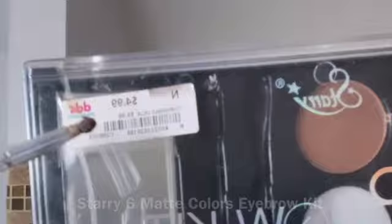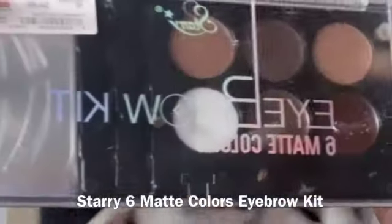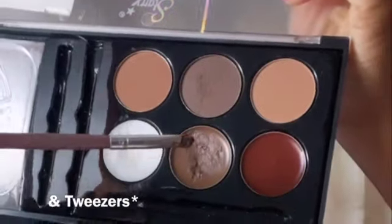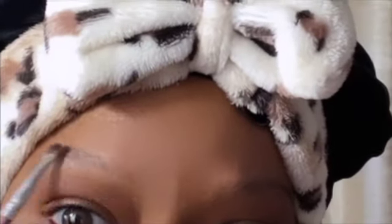This is the palette that I used and I got it from the store DDS Discount. It was only $4.99 and it comes with multiple brow colors as well as templates, a spoolie, and an angle brush.